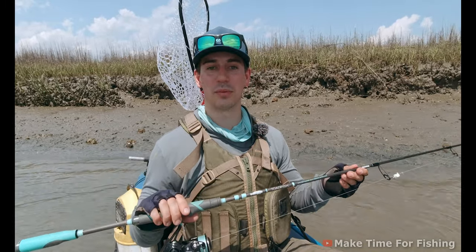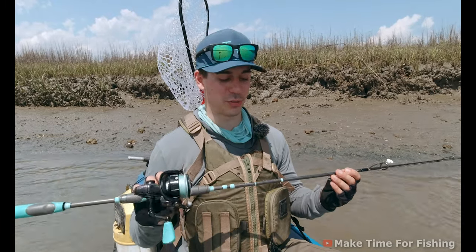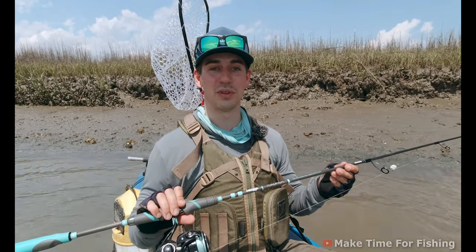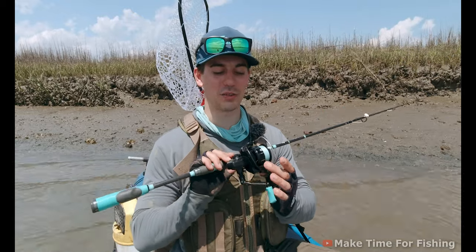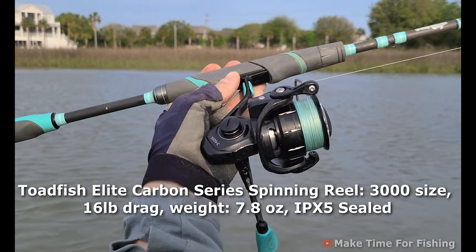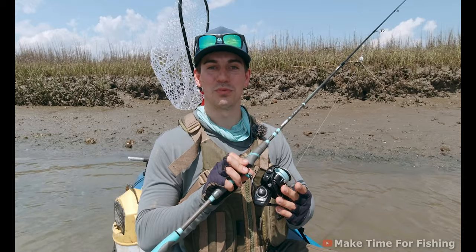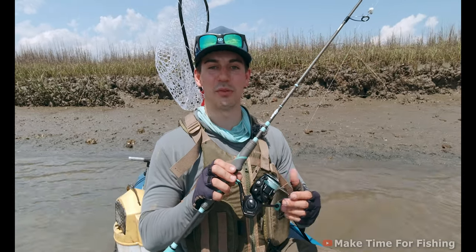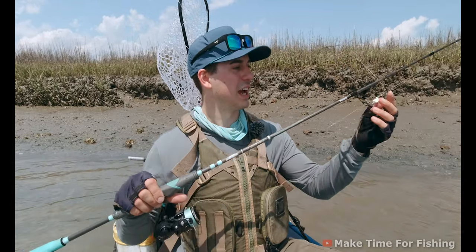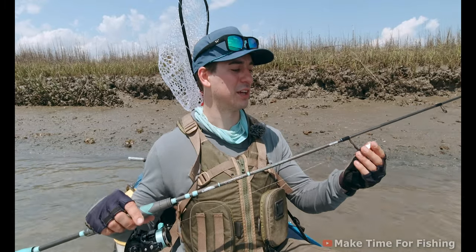What's great about this rod is the excellent backbone despite being so light and only medium power — I've handled big redfish, black drum, and well-over-20-inch sheepshead on it. I have it paired with a 3000 Toadfish spinning reel, which just came out. The IPX5 sealed rating is important because sheepshead fishing gets really muddy, dirty, and wet — brutal on gear. Main line is 20-pound Toadfish braid going to about a three-foot section of 20-pound fluorocarbon leader.